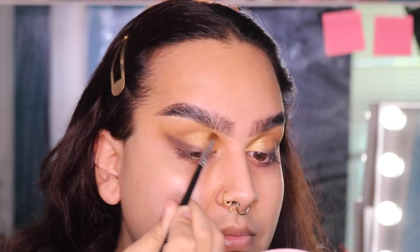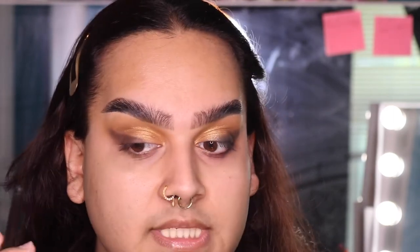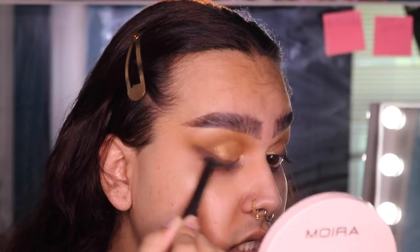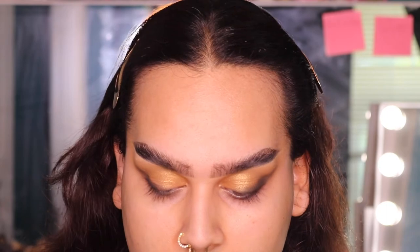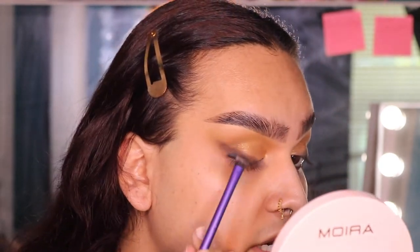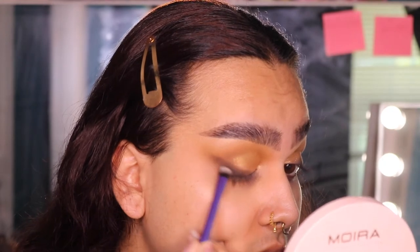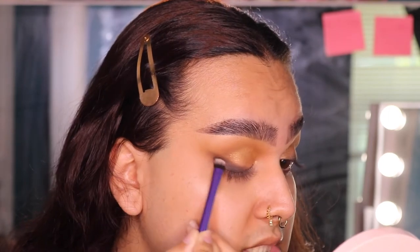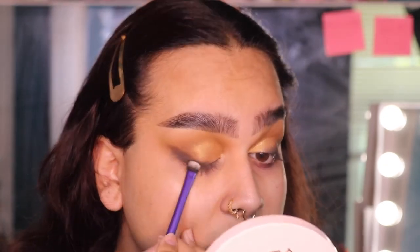Now going back to defining the wing, I'm going to take this Laura Mercier Caviar Stick Eye Color in the shade Tuxedo — it's just a matte black — and I'm going to take just a tiny bit of this and run it towards the base of my lash line in the outer corner. Then I'm taking a smudger brush and blending that out. We still want it to be lower down, closer to your lid, and you don't want to bring that black shade up too high.